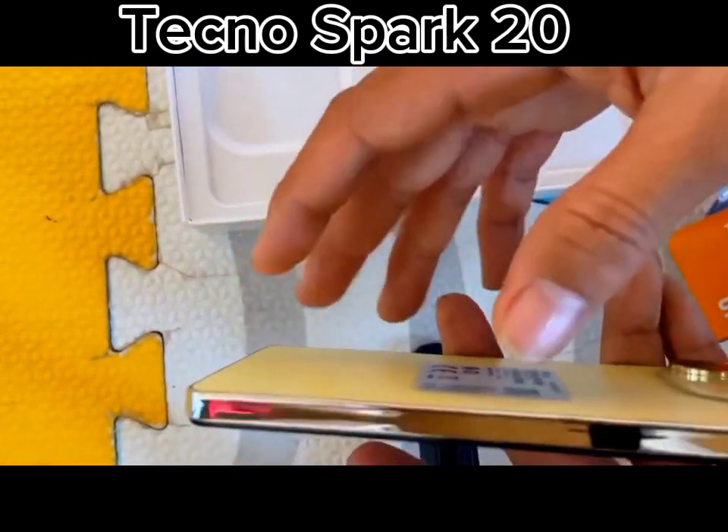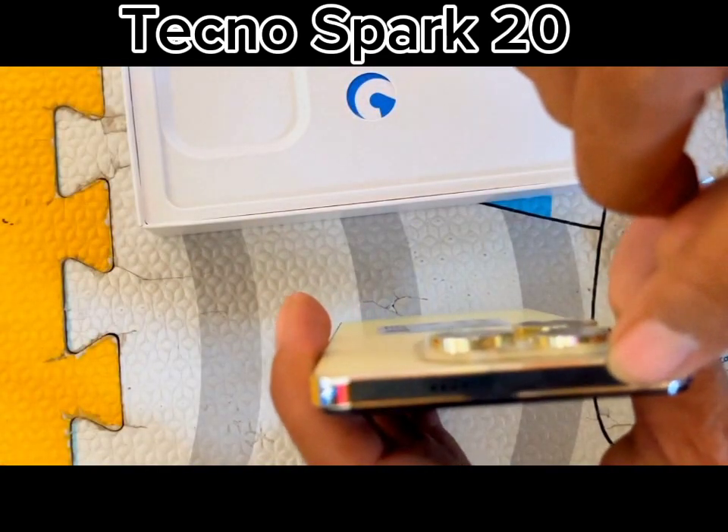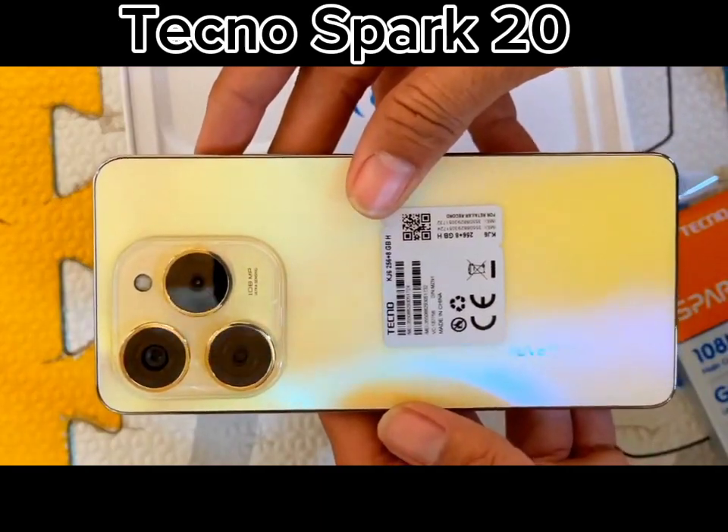While the bezels are a tad thick, they aren't distracting. Notably, the Spark 20 features dual speakers and retains the beloved headphone jack for wired headphones.